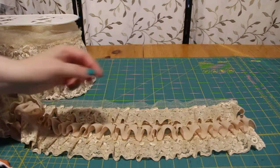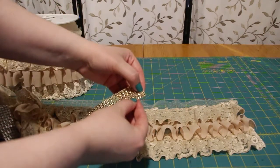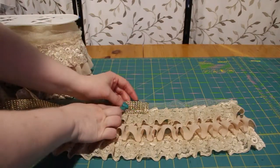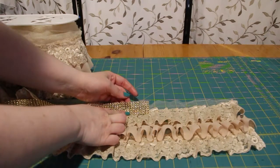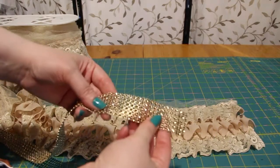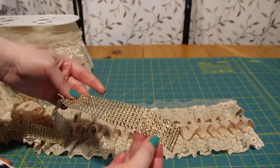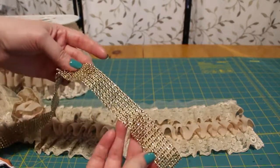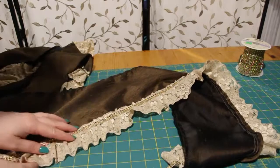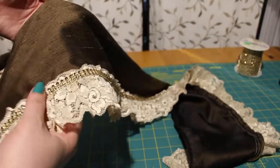Next, I wanted a trim of bling, and I found this. It looks like it's gems, but it's just molded plastic to make it look like gems. I like this for costume, as there is no risk of losing the gems due to convention crowds. If you sew it very slowly and carefully, you can do it on your machine, but be careful, as it can very easily break a needle if you're not paying attention.